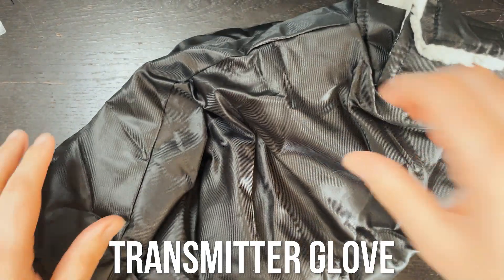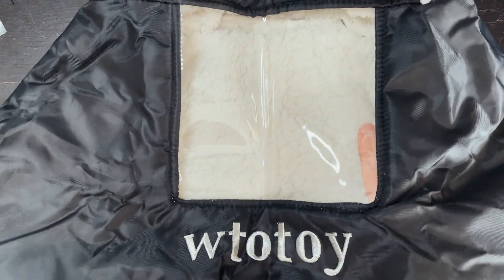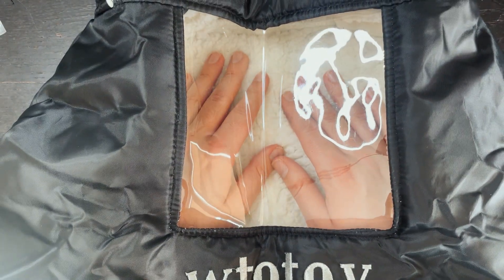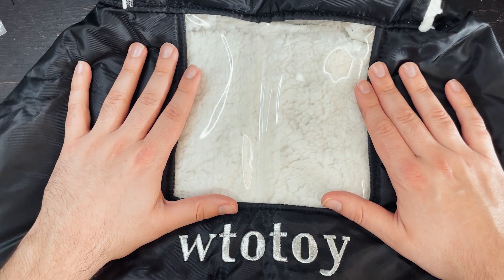Next up is a transmitter glove. This is awesome if you live in cold climates like I do. Here in New England it's been 20 degrees lately. It basically just holds the controller — it has a little cutout for your antenna and you put your hands in through the bottom and the controller goes in the back, and it just keeps everything nice and warm while you're flying. If I'm flying outside for a long time and it's cold, I'll also pack a couple of hand warmers and throw them in underneath the controller. This is awesome to have if you fly in the cold a lot and it's only about $15.